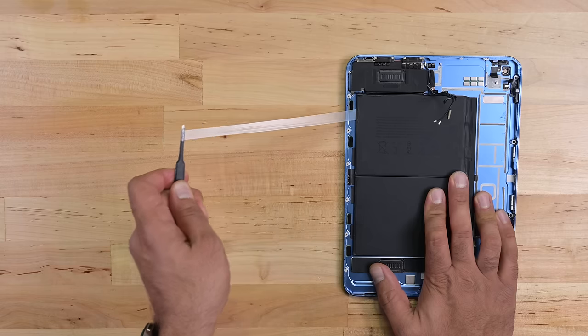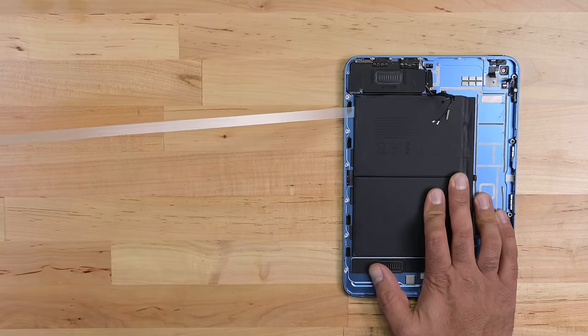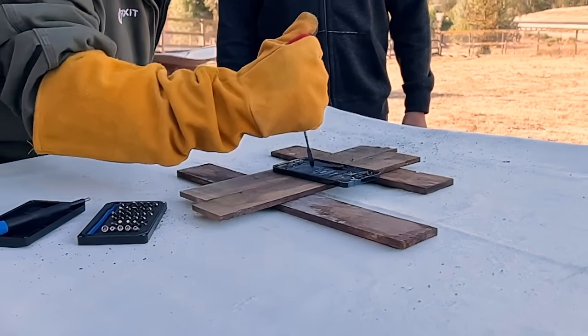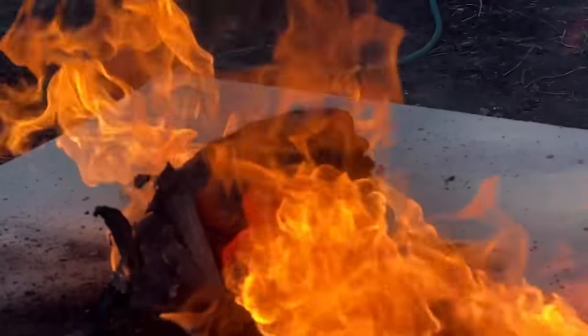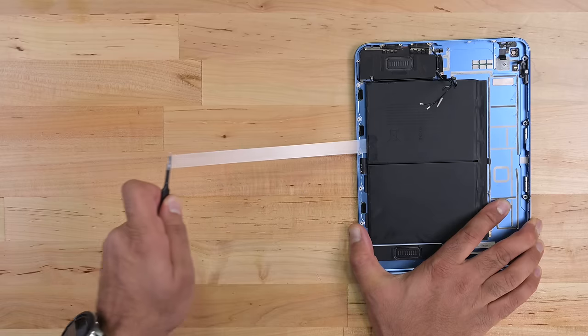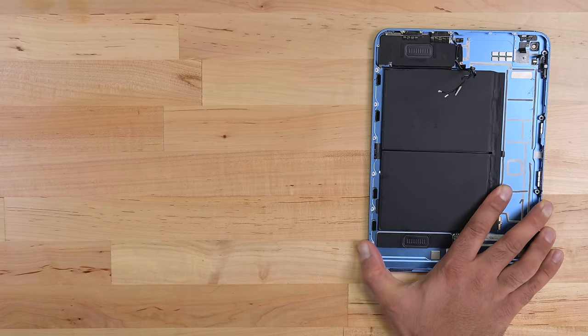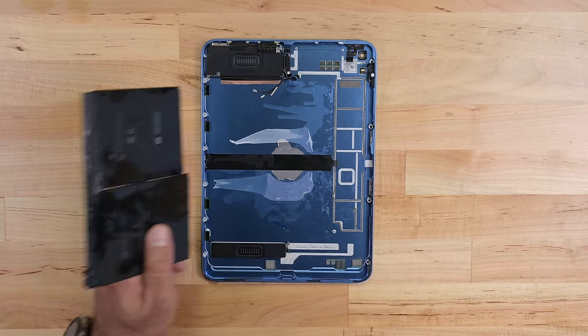The final part to come out is the dual-cell lithium-polymer battery rated at 28.93 watt-hours. Apple helpfully provides four squeaky pull tabs, which provide a convenient and extremely satisfying means of removing the glue underneath the battery — when it doesn't break.